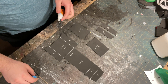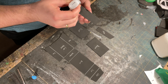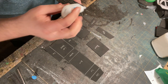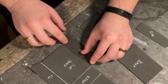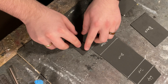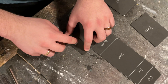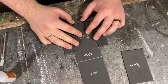Next, glue the two side pieces down on the main pattern piece like so. Then take the front piece and glue it down in the center of the spot so you have gaps on either side like here.